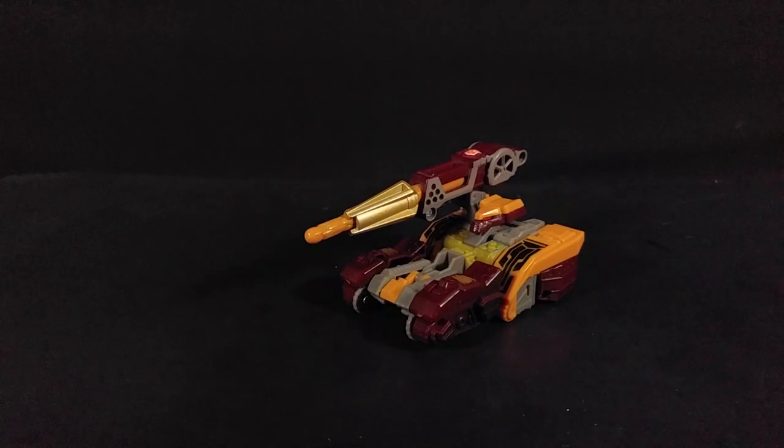This was in a multi-pack with Magnus Stampede — which is the Battle Unicorn repaint — and a couple of Minicons. We'll take a look at Magnus Stampede at some point.